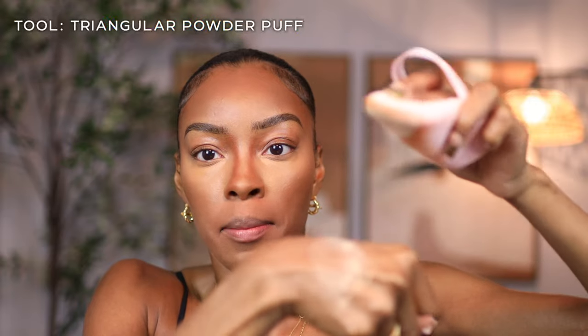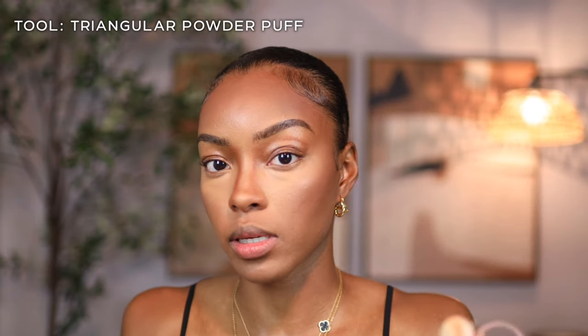This is the One Size setting powder in the shade Sweet Honey — it's a little bit more yellow. I'm taking a powder puff to set under my eyes. Once you dab your powder in, you want to dab the excess on the back of your hand so you get a smooth application. Because I've been blinking, I'm going to press, make sure all my creases are out, and then press that setting powder right up under where I concealed.